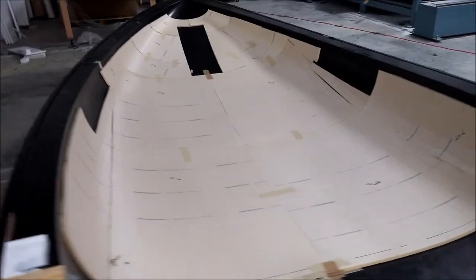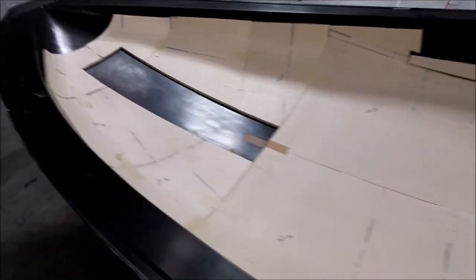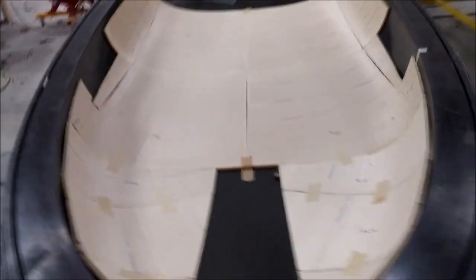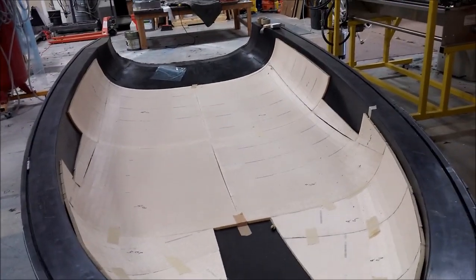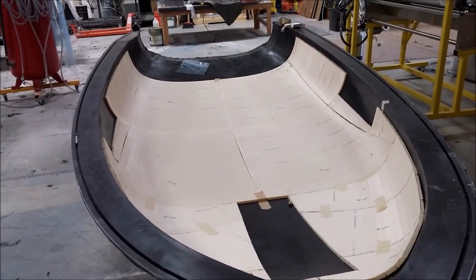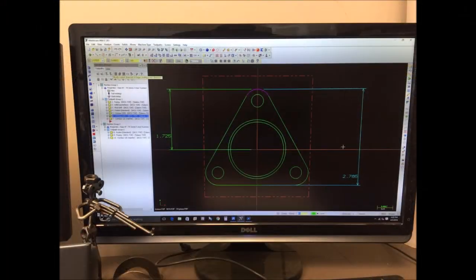The fuselage is pretty much all laid up. We just have to create some templates to cleanly cut out the door openings, which are roughed in right now. The core will then be all ready so we can lay up the fuselage skin next week, which is pretty exciting.